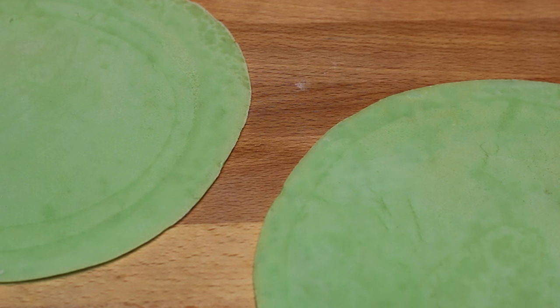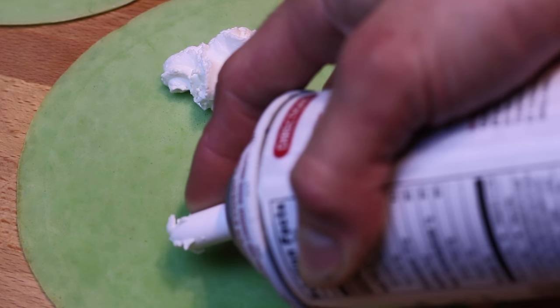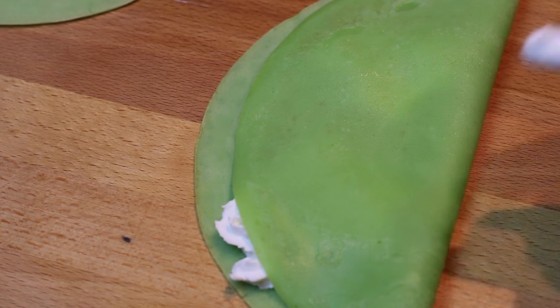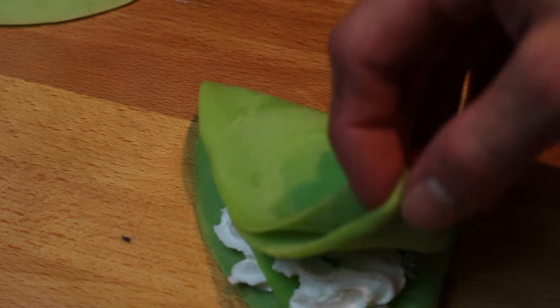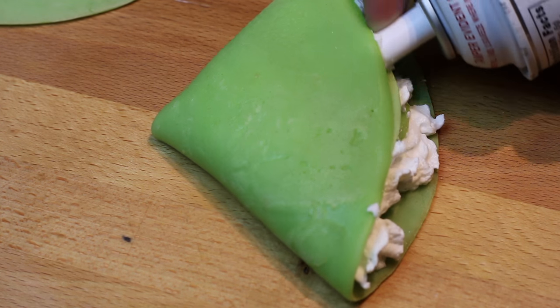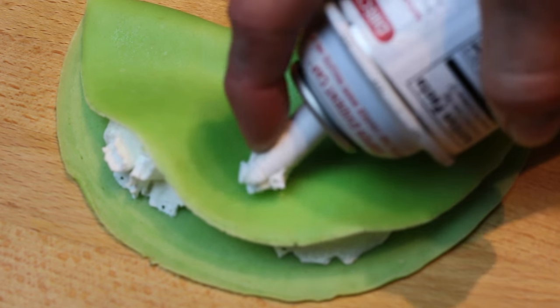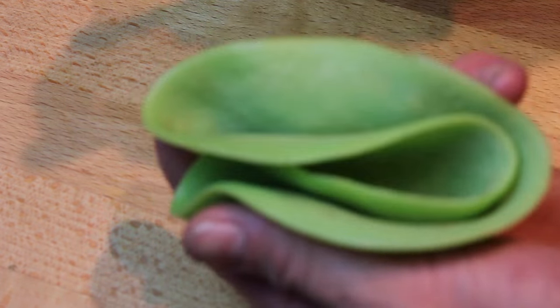Once your crepes are cooled down, we're gonna start filling them with a little bit of whipped cream. I fold my crepes differently, so I put two little dots of whipped cream. Fold the edge over, then fill the other quarter with more whipped cream and fold that edge over. Another way is to fold the crepe into quarters and fill the inside little pockets with the whipped cream.